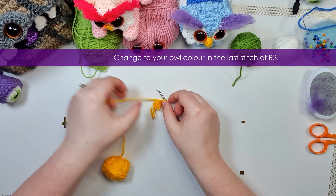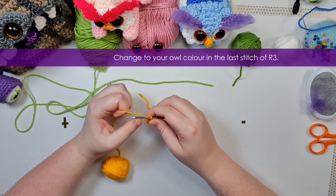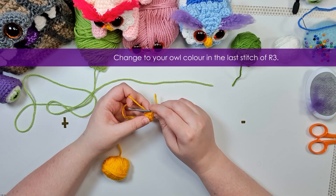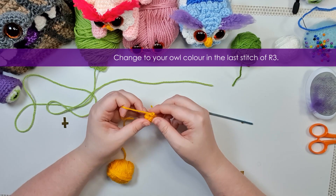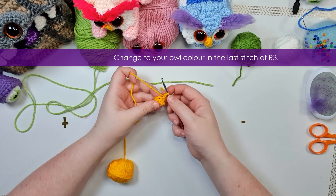Those two chains in that first row should be giving you just a very slight little point, which enhances the beak effect of this little nub. With that done, we're going to change to our owl color — for me, that is this pale green. As with all color changes, we should be doing them in the final stitch before we want the new color to be active.